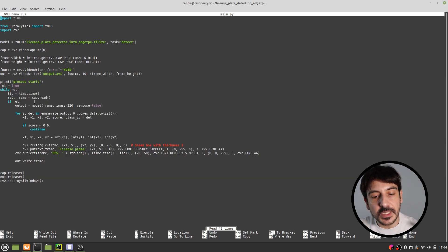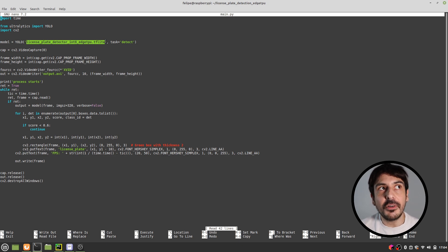This is the script we will execute to apply the license plate detector on all frames from our webcam. It's very simple and straightforward. Now let me explain how you can produce the object detector model file, because without it you won't be able to run this process. There are two different ways to produce this file.